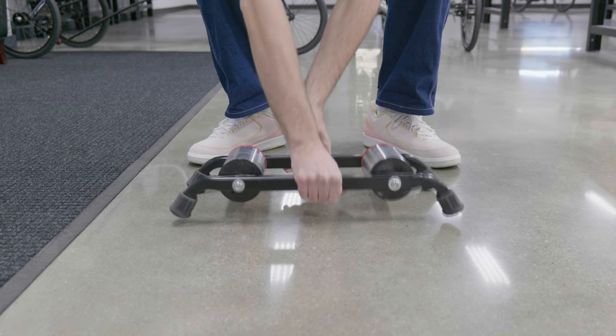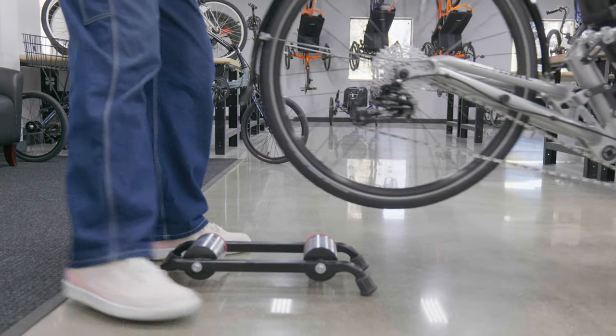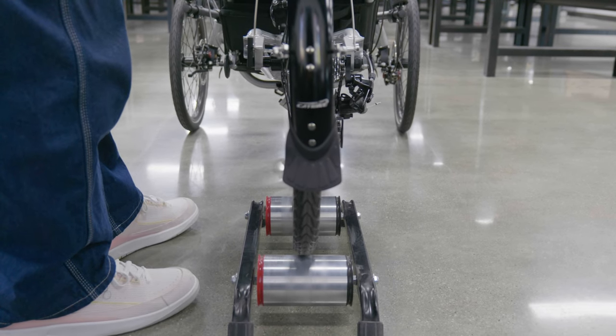Luckily it's super easy and just a couple of steps. First off, just get your trainer out of the box — there's no preliminary adjustment, it's just ready to go straight out of the package. Once you have it ready, set it on the ground in an open area. Next, get your trike and put the rear tire on the rollers right in the center and head on. Make sure it's as straight as can be so it doesn't slide when you start pedaling.